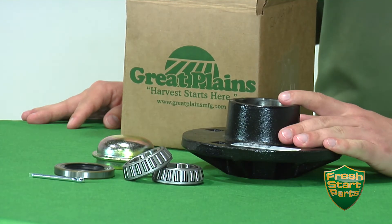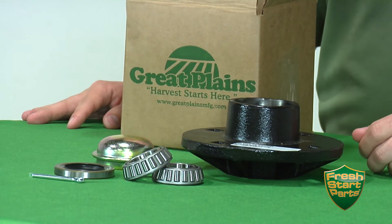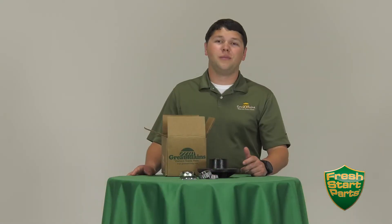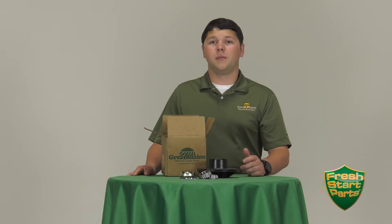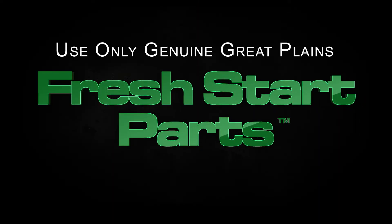The nice thing about this kit is it's all going to come right out of the box, ready to be installed with everything that you're going to need. As always, make sure that when it's time to do your rebuild, you use original OEM Great Plains Fresh Start Parts to ensure the original part quality and integrity that first went into your drill goes back into it when you're done with your rebuild.